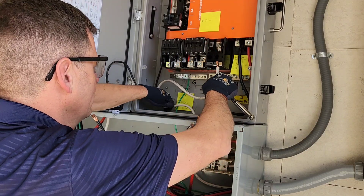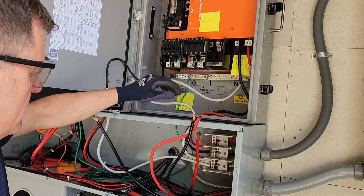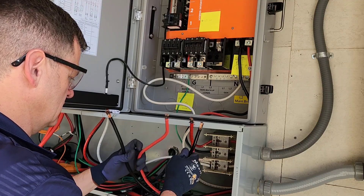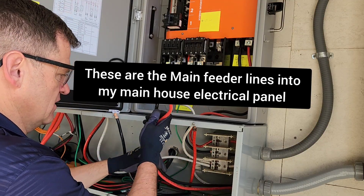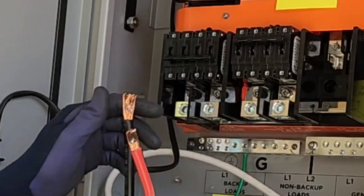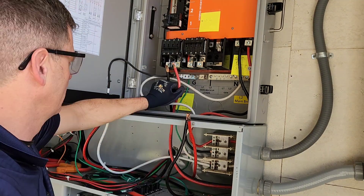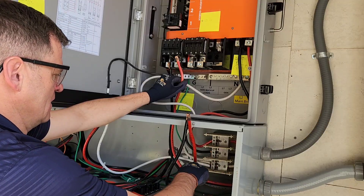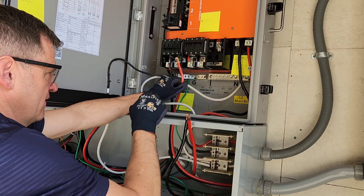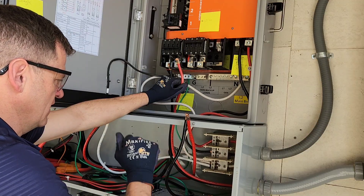I'm going to connect my neutral here for my grid — a little long, but okay, there we go. Now I can hook the loads up. These hook into the top of my electrical panel in my house, so those are going to go right here. I have L2 as red and L1 as black. So I'll hook those right there, and then my neutral can come up to this bus bar right here. It's already connected under this bus bar, so that's pretty much the same — I'm just going to keep it like that.